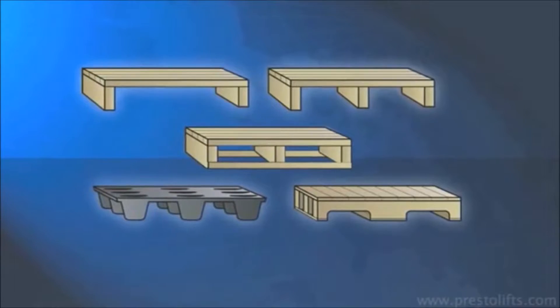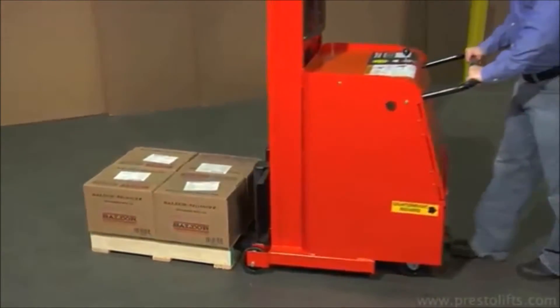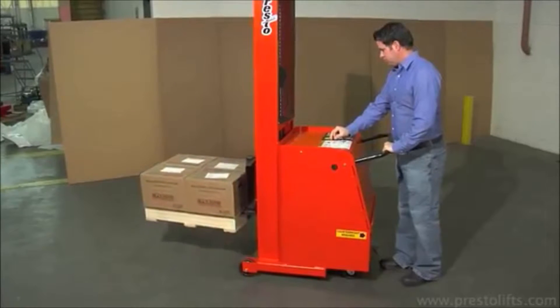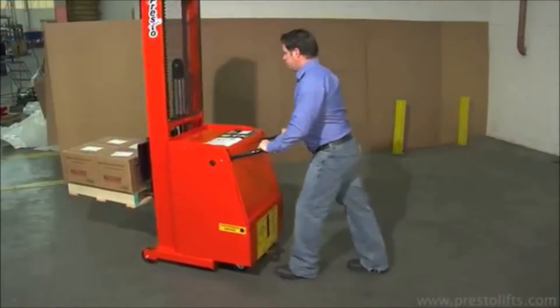CW series counterweight stackers can be used with any type of pallet or skid, even those with closed bottoms. Forks are raised and lowered by a control lever conveniently positioned for easy access. A knob on the unit's chassis allows the push handle to be adjusted to the most comfortable position.